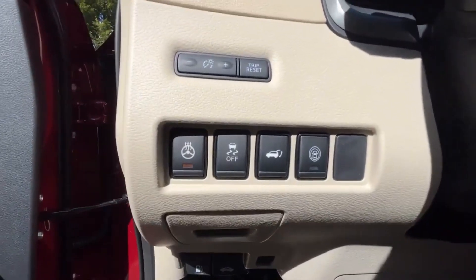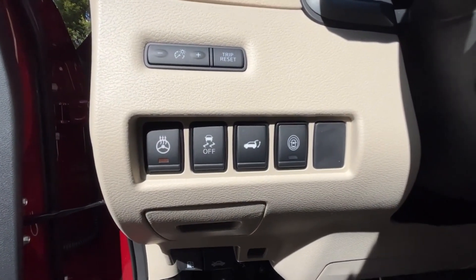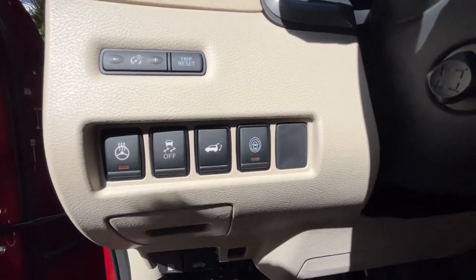Down here are the controls for the heated steering wheel, traction control, power liftgate, and safety shield.